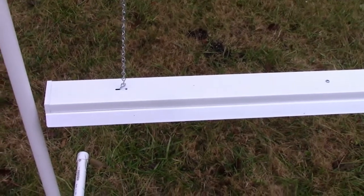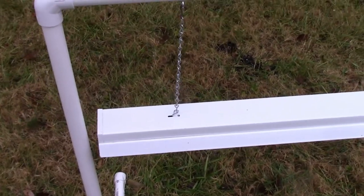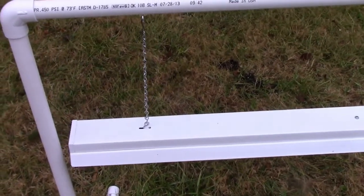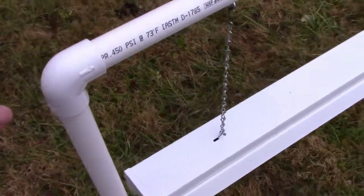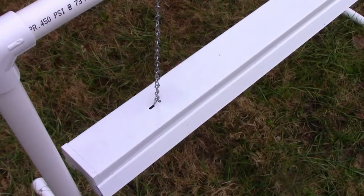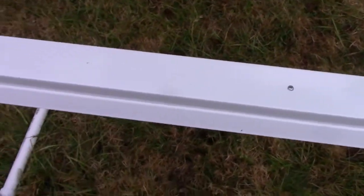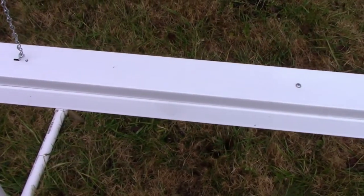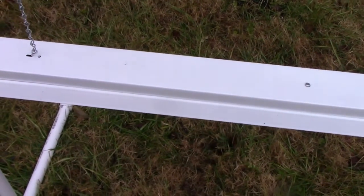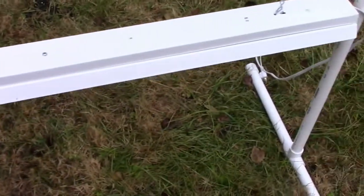I've brought a banana tree inside and kept it going all winter, as well as pepper plants and a variety of other things. It's just a PVC stand that I made myself — a four-foot shop light with T12 bulbs that are made for plants and aquariums. They work for established plants, but not seedlings.